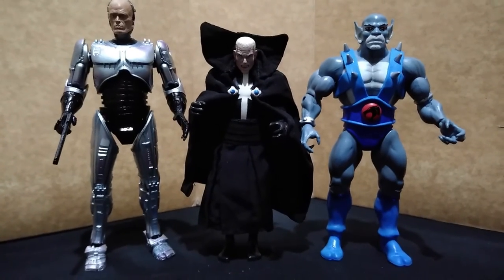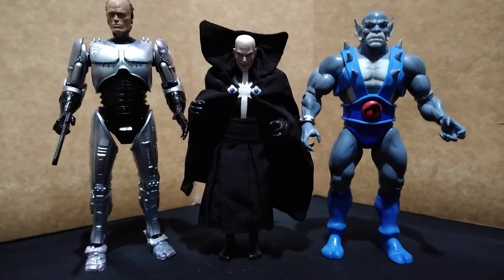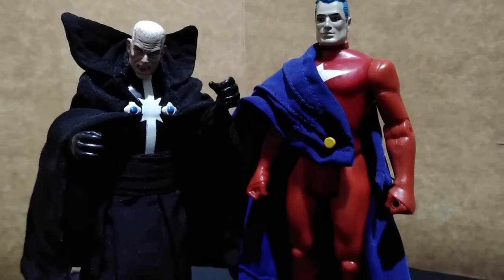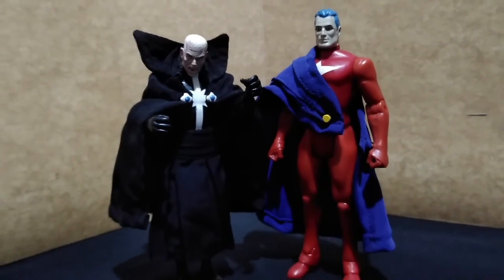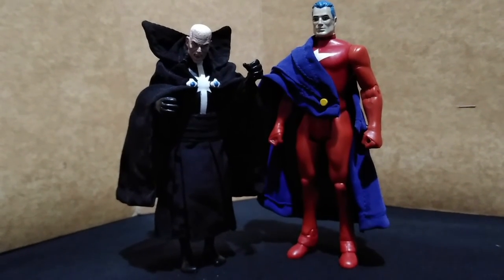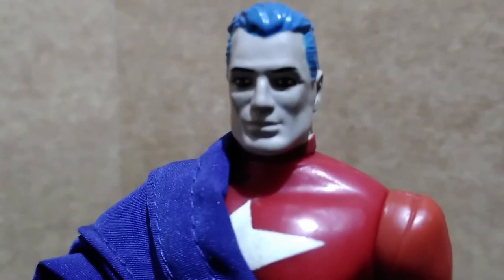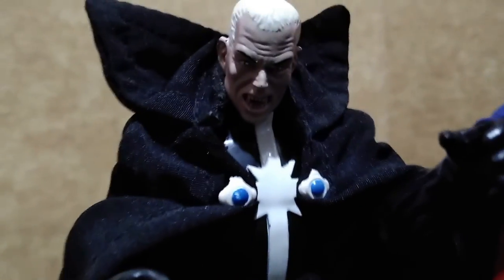With the 7-inch Ultimate Robocop from NECA and Pantro from Thundercats by Super 7. And last, here he is with Samaritan, the only other figure I have in this line. And with that, thank you all for watching. See you all again next video.